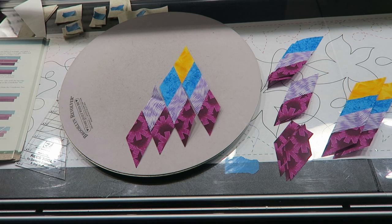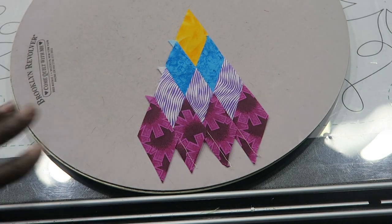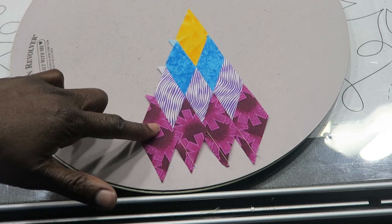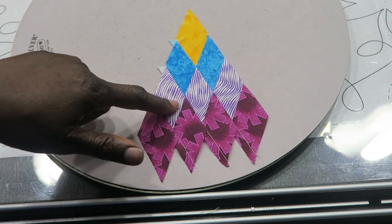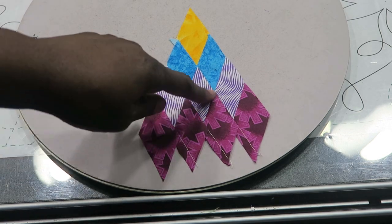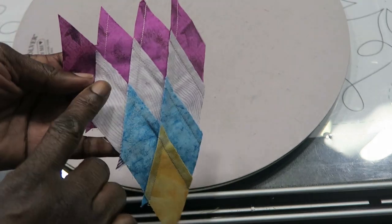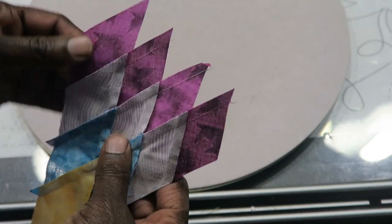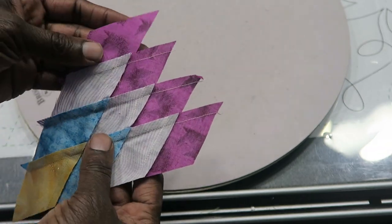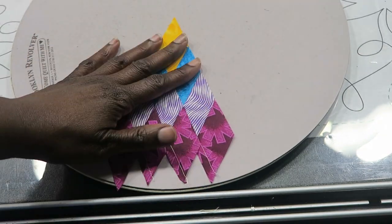I have all three partial Coneflower units sewn. I started sewing with the smaller pieces first, then worked my way to the opposite side. As I pressed, I pressed toward the smaller strip set — so on the back you can see the small strip set with everything pressed away from the large one. It made it easier and my seams look pretty good.